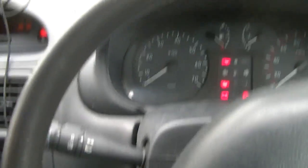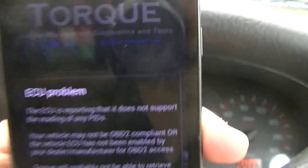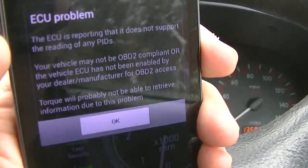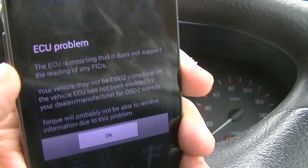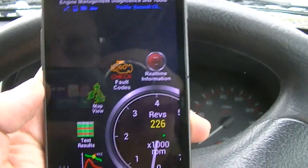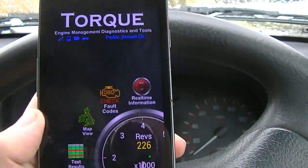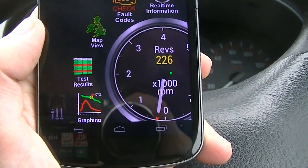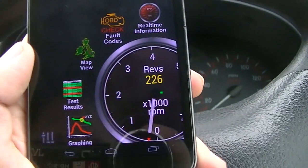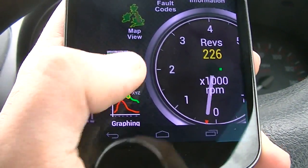Now you need something to read it, so here I have an application called Torque, and it's almost ready to go. I've set a profile up for my car. You'll see I have an ECU problem — that's due to the fact that my car is made in 2000, and I believe OBD2 was fully supported from 2001 onwards, but it does read some data for me. Mine's a Renault Clio 2000 model. Inside the app you can see a rev counter, real-time information, fault codes, a map view, test results, and graphing — all done in real time.